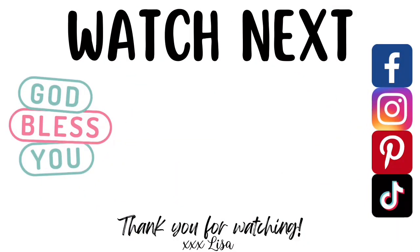Thank you so much for watching! I hope you enjoyed the video, and I want you to know that you are a blessing to me. I've got another video on the screen — if you liked this one, I know you're going to love it. Go ahead and tap on that to watch it next. See you there, bye!